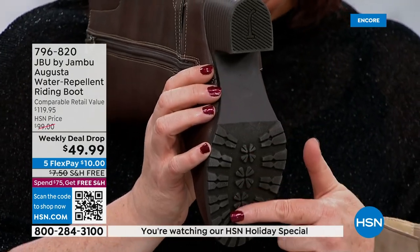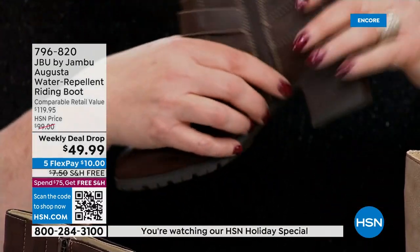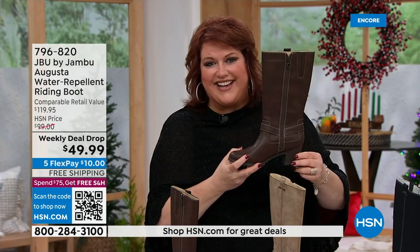Look at the lugs on the bottom to grip, even in the winter weather that we're having, so that if you're gonna wear this into the office, you get a little snow, you get a little water, you get to the office, you wipe it down. Looks fantastic.